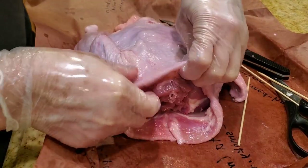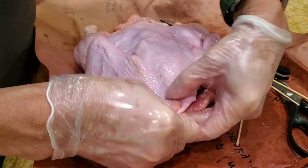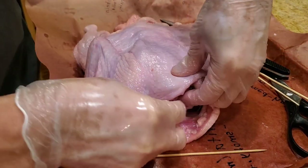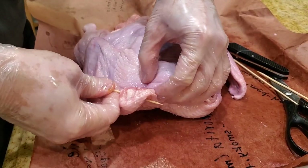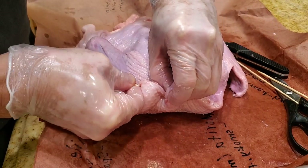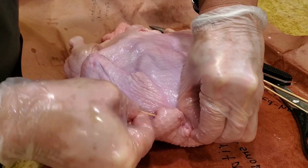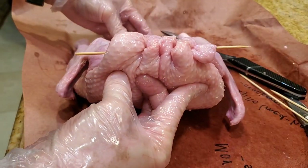First thing we want to do is close the cavity where the neck is. Ordinarily if you buy a whole duck and the neck is intact, you can go ahead and keep the neck. But my duck was supplied headless, so I'm going to use a bamboo skewer and kind of sew the end together so when I put a marinade in, nothing will leak out. You twist it over like so and run the skewer through. Here's one end sewed up.